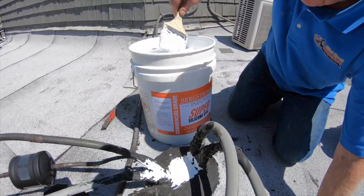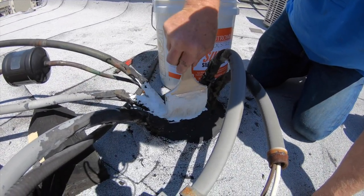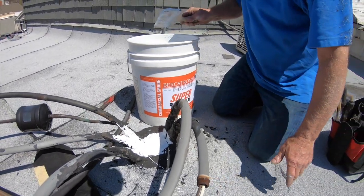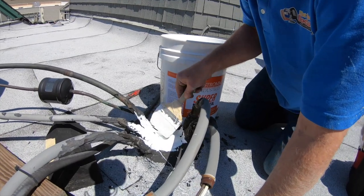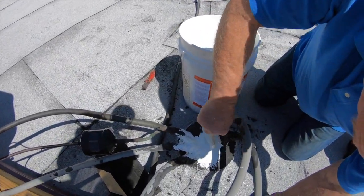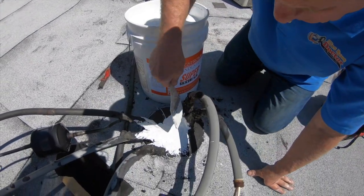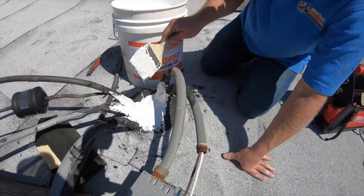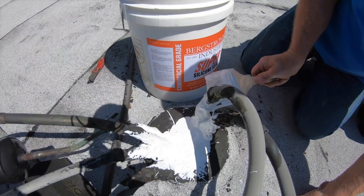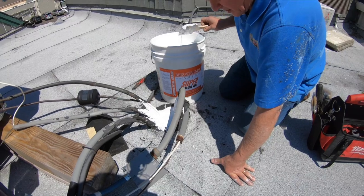I make sure the water flows in between the pipes there, in the cracks. And I know this is not going to leak again — right inside the crack. This is one of the biggest causes of leaks: these pipes, these conduit pipes. Right there where I cut that — see? The stuff flows in there.